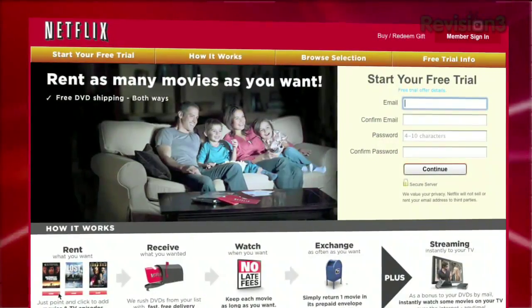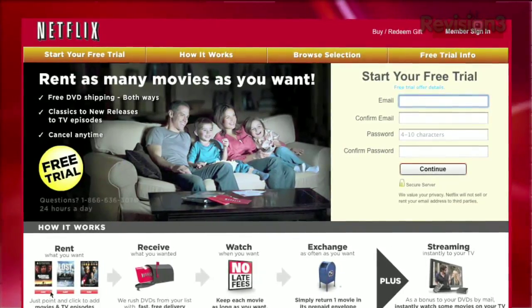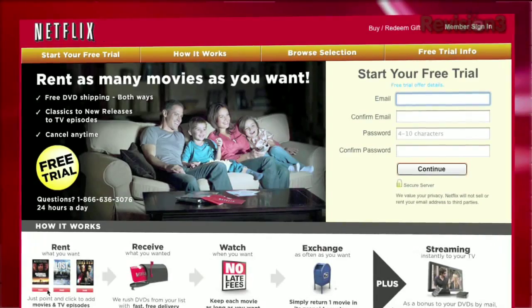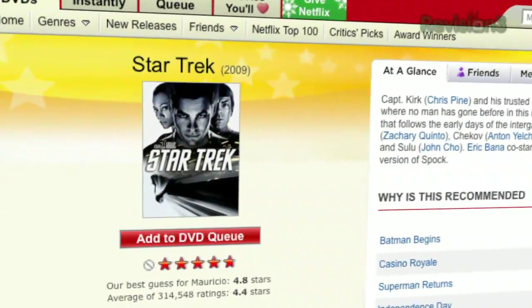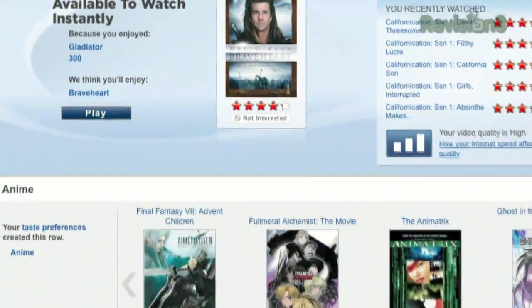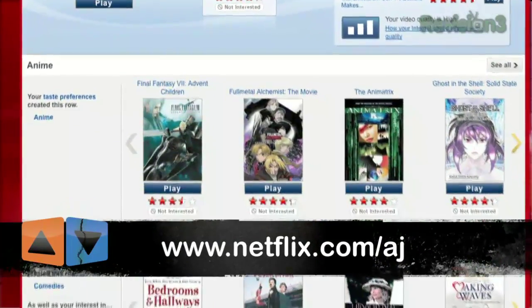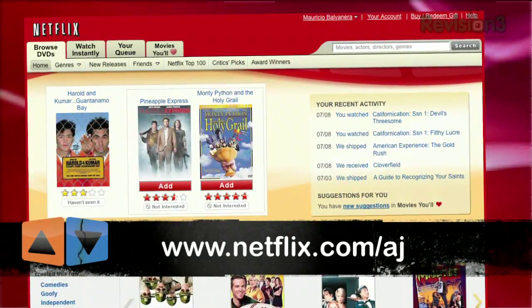Thanks to Netflix for sponsoring this episode of App Judgment. With Netflix, you can rent over 90,000 titles online, including tons of Blu-ray titles, with free shipping both ways to your home. They have over 40 shipping centers, so almost all deliveries happen in just one business day. Netflix plans start at $4.99, and as a new member, you get a no-risk, two-week free trial membership. Check it out at www.netflix.com/aj.